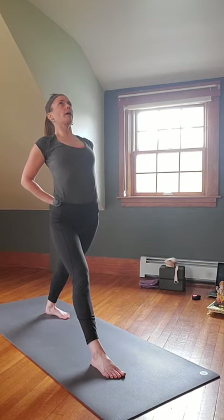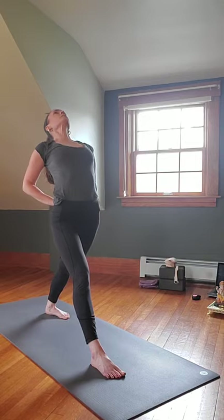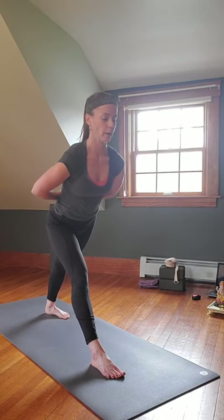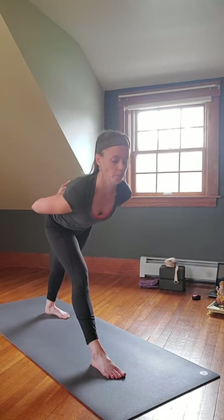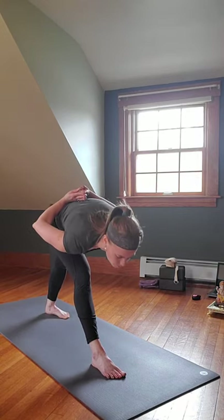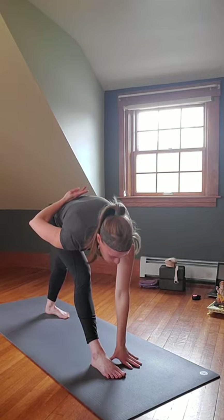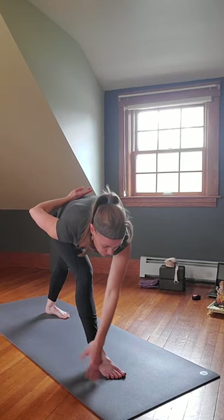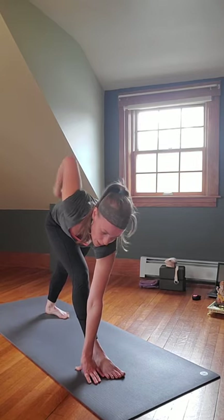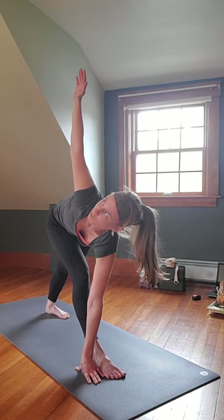Inhale come on back, then inhale up and on the exhale begin to hinge forward — listen to the body. That right hand can come down onto the inside of the left foot, outside, on the foot, block or not. Shift that right hip forward, push that left hip up back behind, reach up with that left hand — Parivrtta Trikonasana, Revolved Triangle.